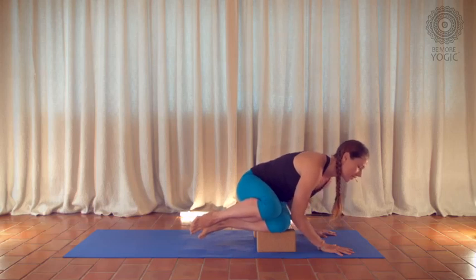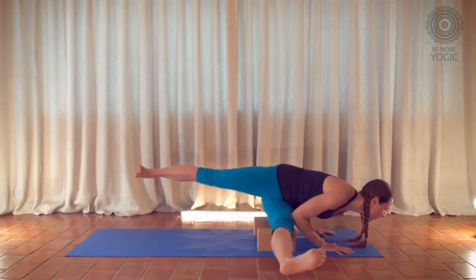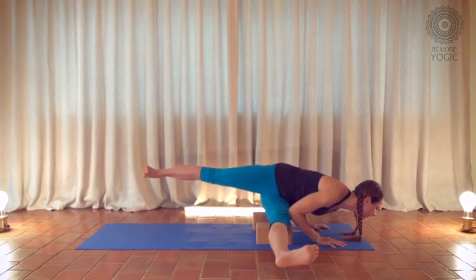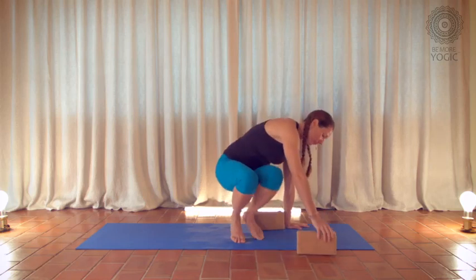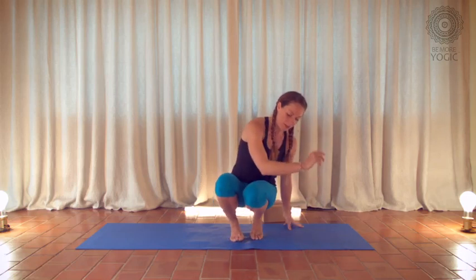You can also play with variations here — you can extend the legs, or reach that top leg back. It's the same feeling. Lift your shoulder heads. Then move the blocks out of the way. Now your elbows become the blocks.